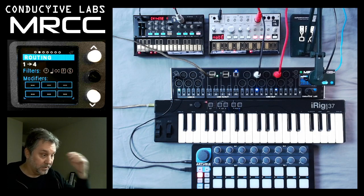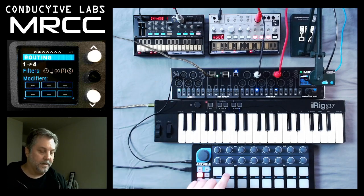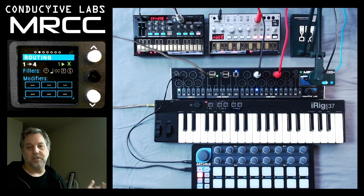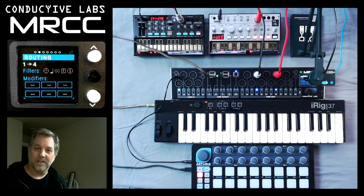We also have the ability to go direct with a 1/8-inch stereo TRS and not have to deal with any of those dongles. So that's another feature of the MRCC. Thanks for watching.